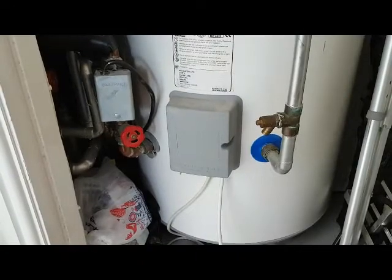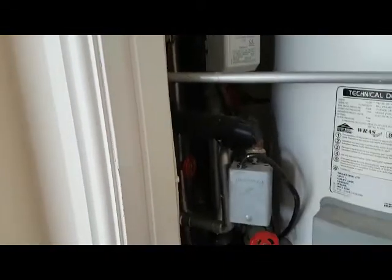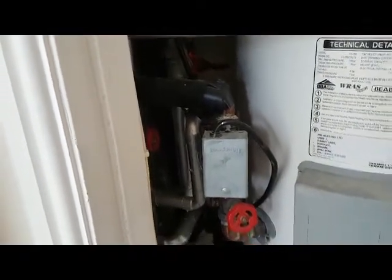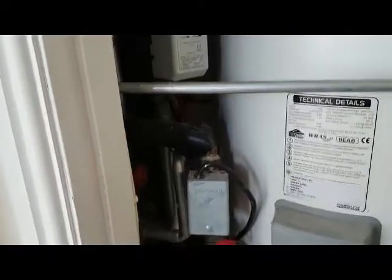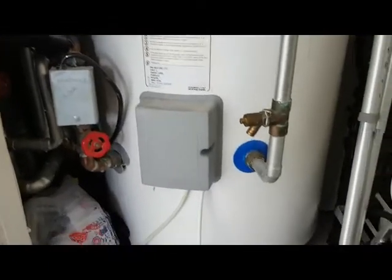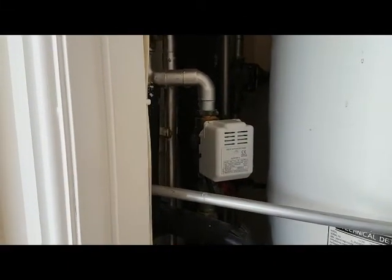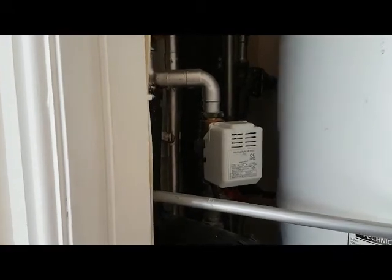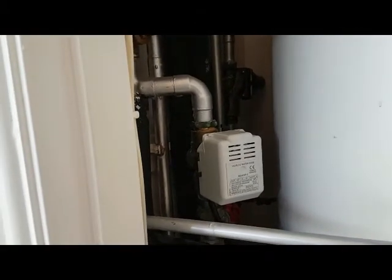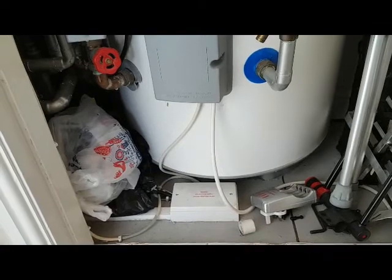I'm now in the airing cupboard and I've located two zone valves — motorized valves, two-port valves. One is for the heating and the other for the hot water, and they're both closed. Something is making a permanent supply to the boiler and making it fire up. In my experience, a zone valve has failed — one of these two is bringing the permanent supply. Inside the zone valve you've got a microswitch, which sends power out on the orange wire, and the orange is what sends a switch live to the boiler.